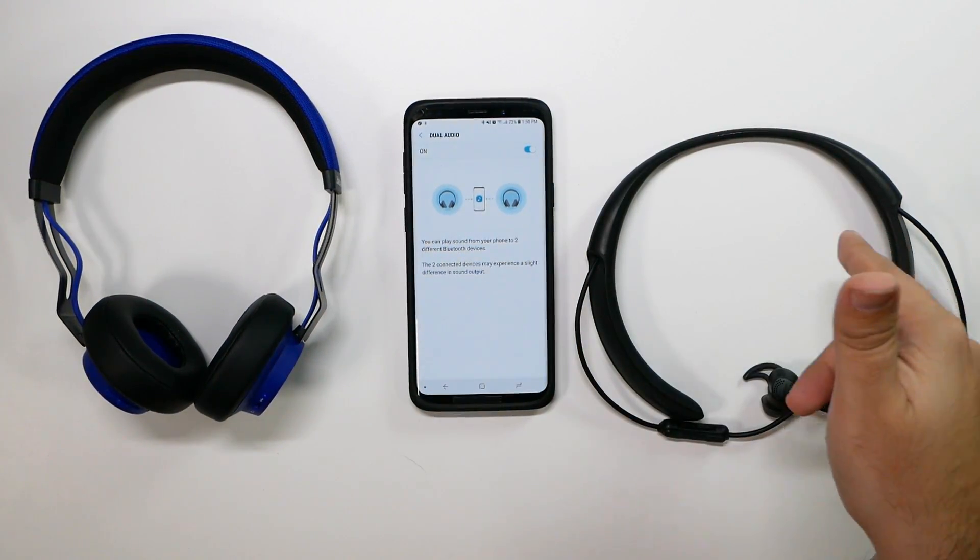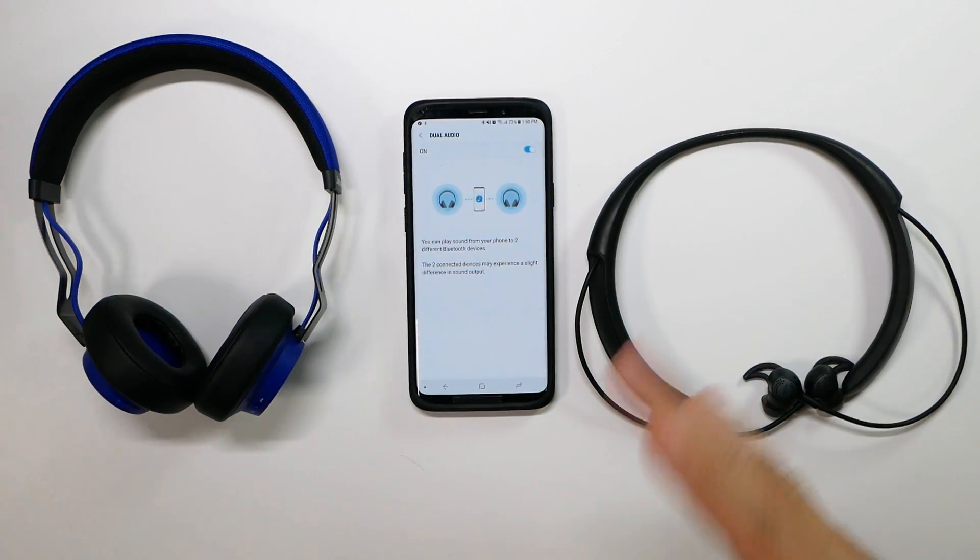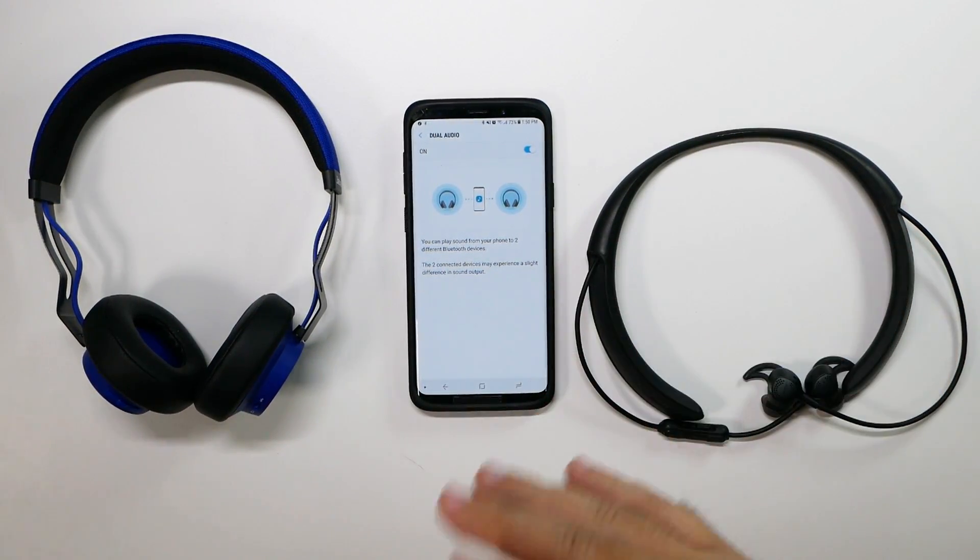I have Jabra right here and Bose. You can have Beats — it doesn't matter. Any headphones, any speakers, it will work.